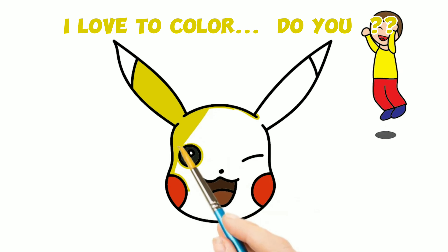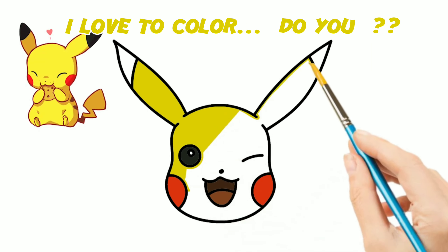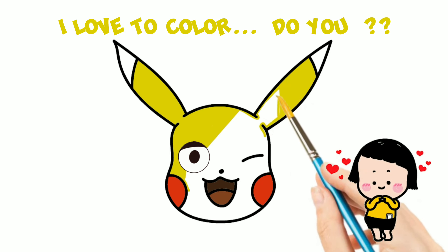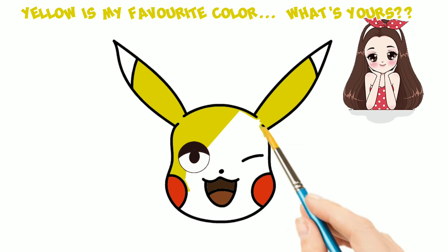I love to color. Do you? Yellow is my favorite color. What's yours?